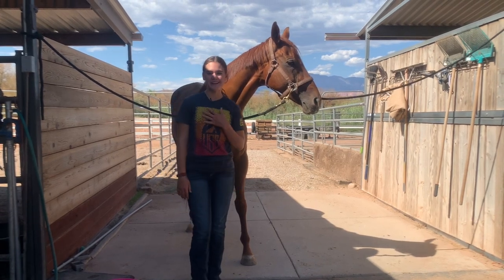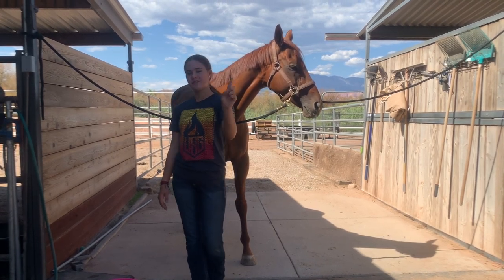Hey guys, welcome to my YouTube channel. My name is Rin Weisen and today I'll be showing you guys how to give your horse a bath.